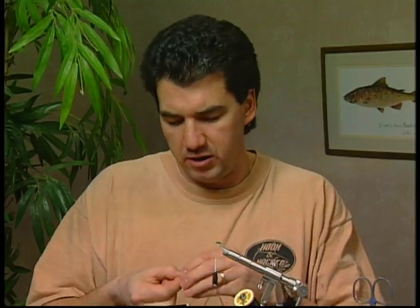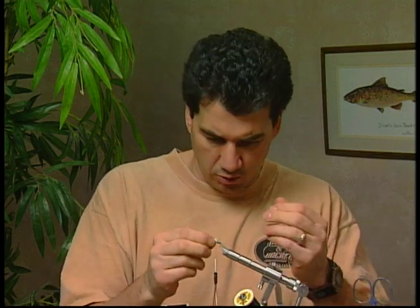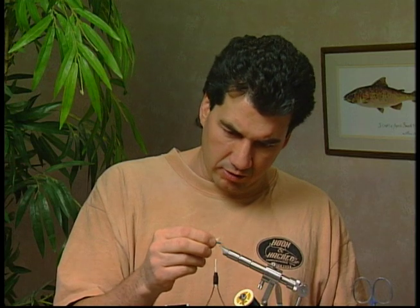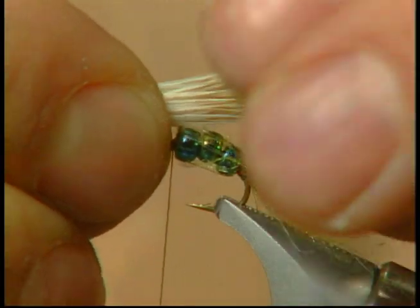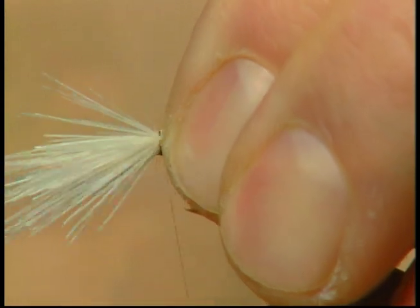Take some fine elk hair or deer hair — I've actually taken a little bit of deer hair here, you can use elk. I've taken a small portion, and you've got to remember this is an emerging fly — it shouldn't have a whole bunch of deer hair on top. We're just going to measure the deer hair back the length of the hook and tie in a small tuft of deer hair for the wing at the front.